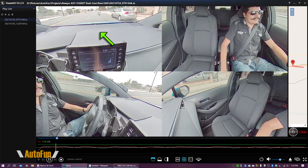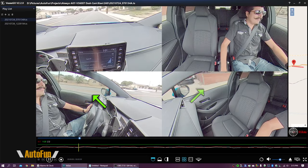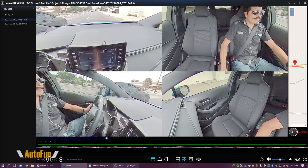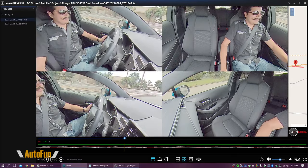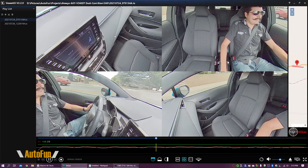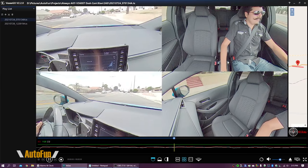Now let's look at actual test drive footage. Here's what the 360 degree video looks like: you have the front view, the cabin view, and the left and right sides of the car — a tremendous amount of visual coverage. What always amazes me about 360 degree capture is the ability to pan around and see details like where the shifter is or what the passenger is doing. Pretty cool.